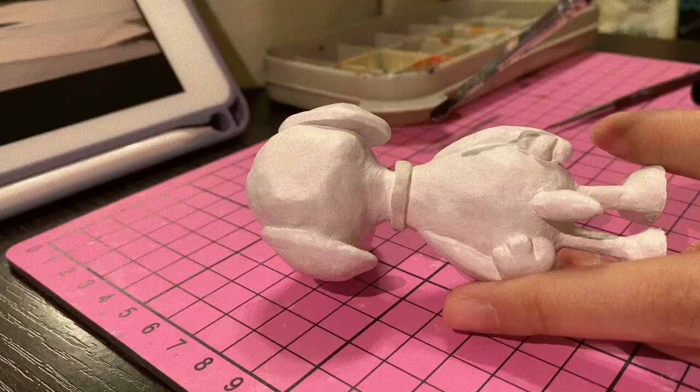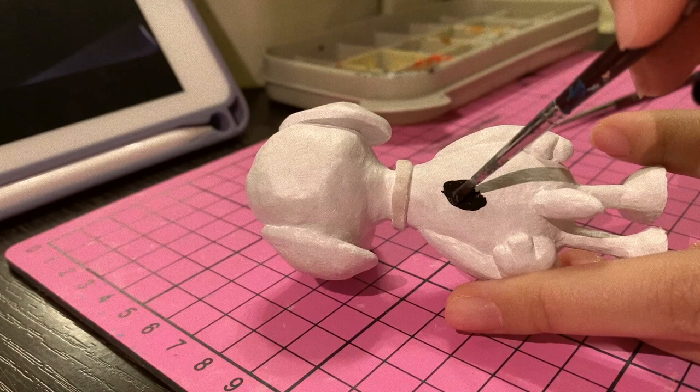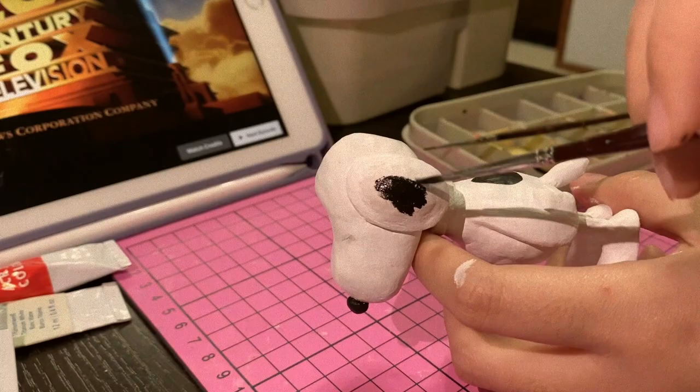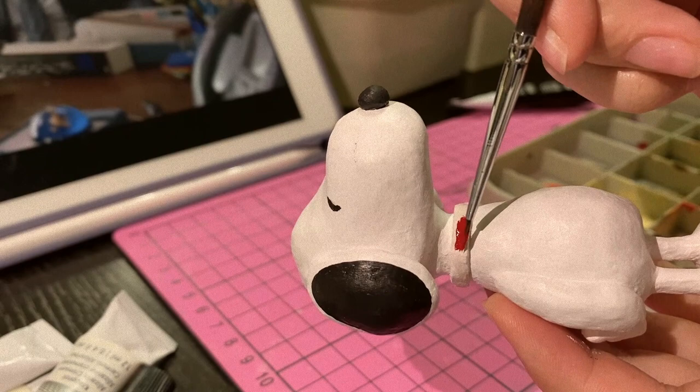The next project I finished was this Snoopy sculpture. I used paper clay and lots of water. The thing about paper clay is that it's quite unforgiving when you don't have enough water, so always remember to bring a big tub of water whenever you use it because it just dries up so quickly. I finished sculpting this little guy in like August and just left it there to collect dust, so I'm very very sorry Snoopy.